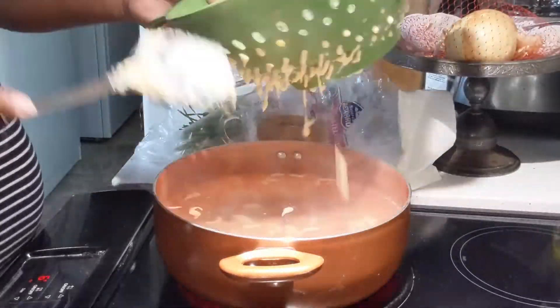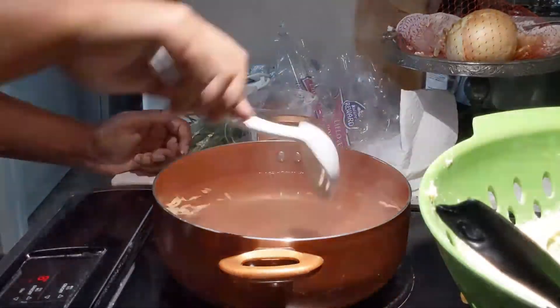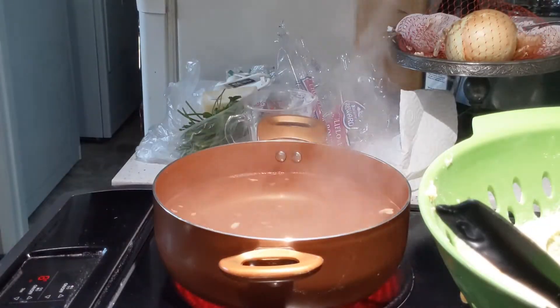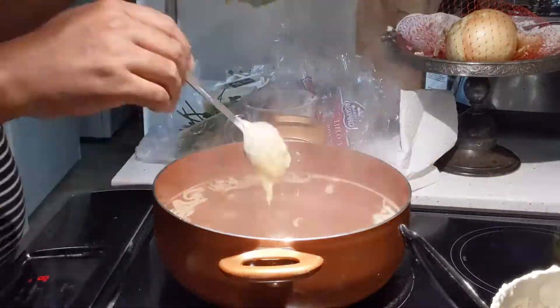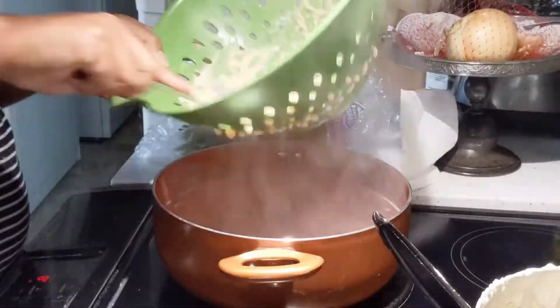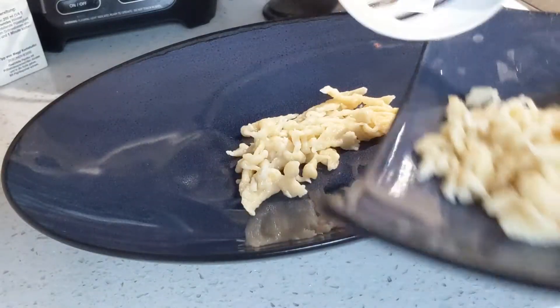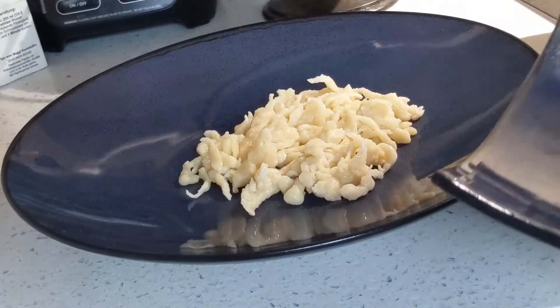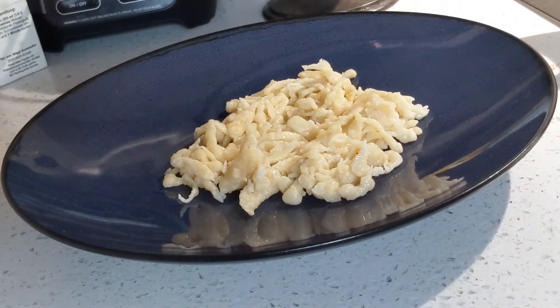When the dumplings start floating on the surface of the water, that's when you know they're done. Transfer them to the plate. Here is the final cooked Spätzle — now let's make the cauliflower topping.